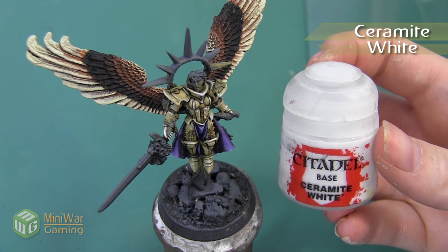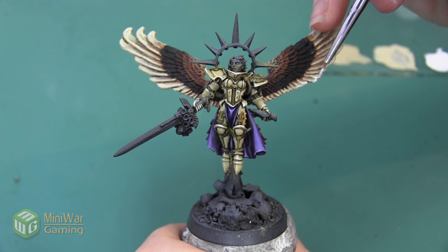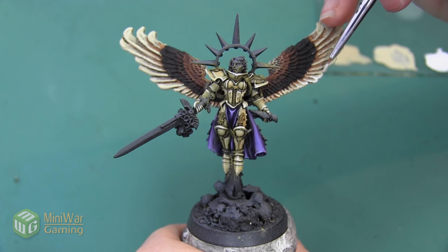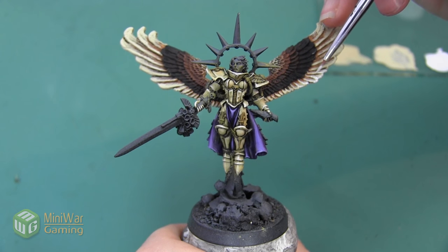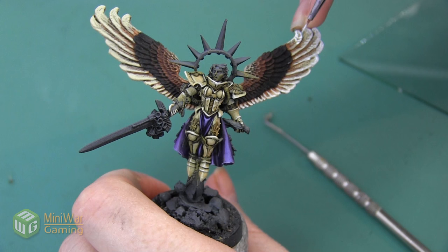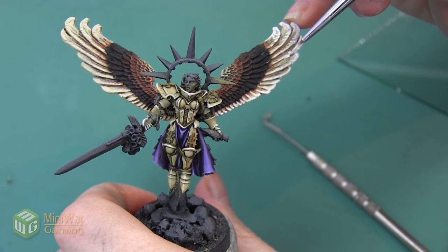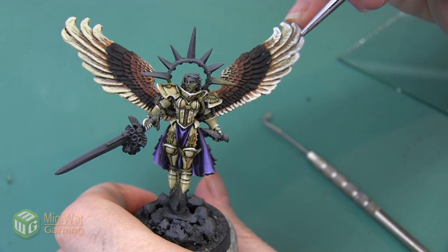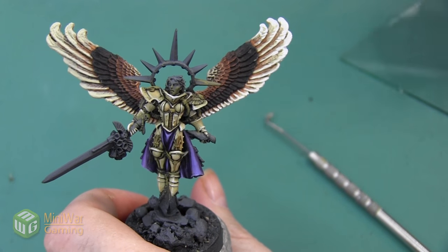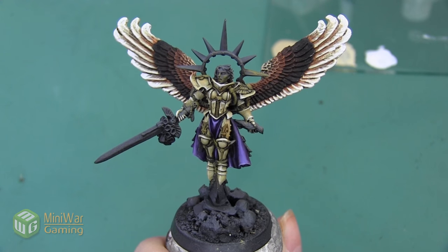Next we're going to move on to Ceramite White and we're going to use this as an edge highlight on all these feathers. We're not necessarily worried with making sure that we line the entire feather like we were with the earlier steps - this is really going to be concentrated on the end of each of these feathers. As I painted this, I decided I wanted to add a little bit more texture to the end of these feathers, so I'm doing a few small strokes that kind of follow the lines sculpted into the feathers themselves. I'm not going to be highlighting every line - just making a few small stripes at the very end of the largest feathers. Here is the white step after it's been complete.